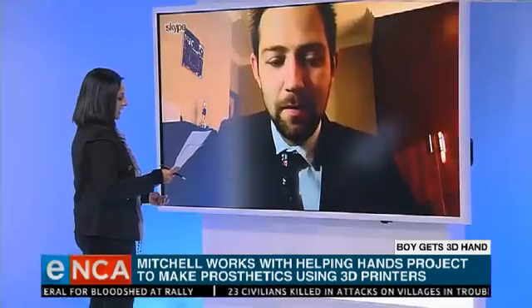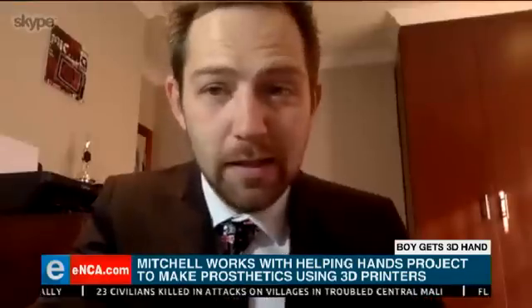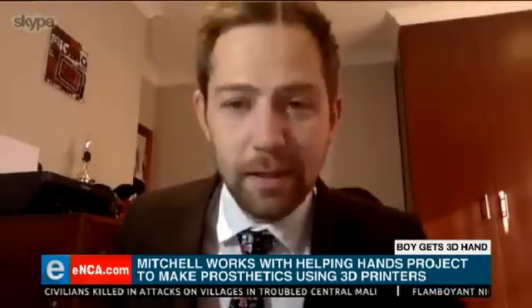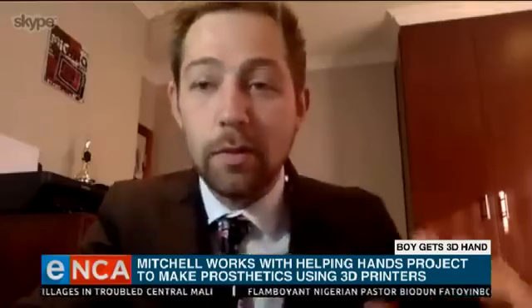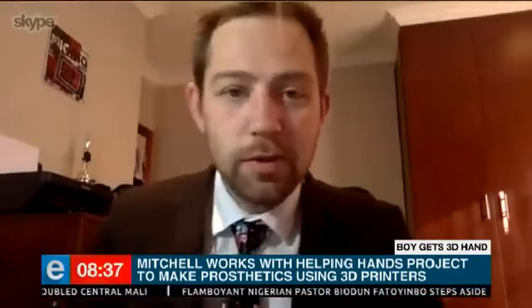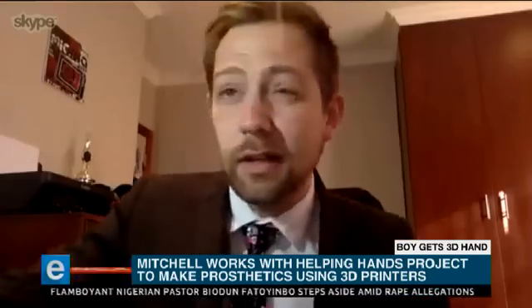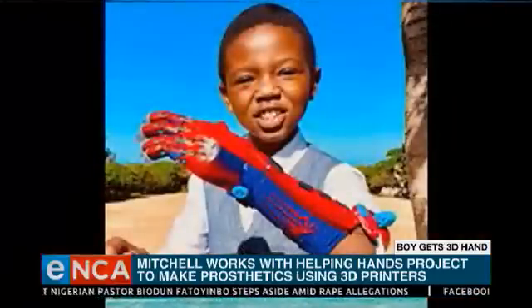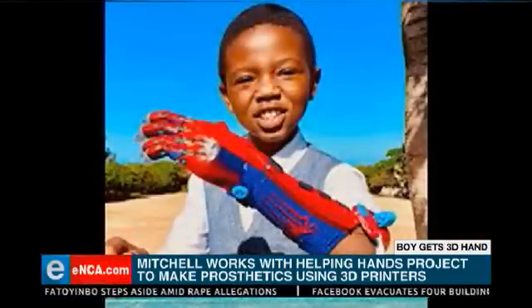I'm going to call on my five-year-old self here and ask you — does it shoot spider webs? I'm actually busy with an attachment design using magnets to put various attachments to hold pins and all sorts of stuff. For Apelele's hand, it's not yet with this prototype or the next one, but when we start adding the attachments I promised him I'm going to make him a laser attachment, a flashlight, and a web shooter.